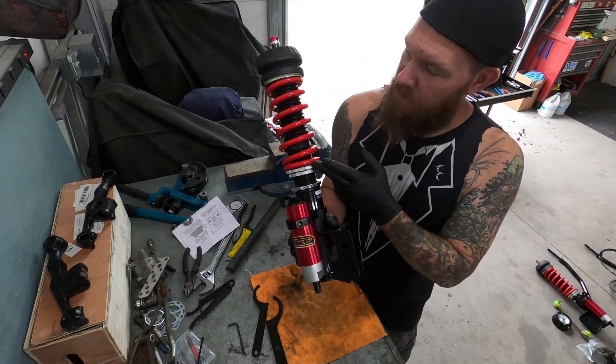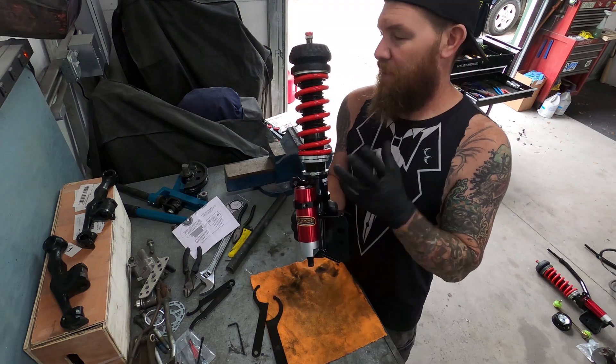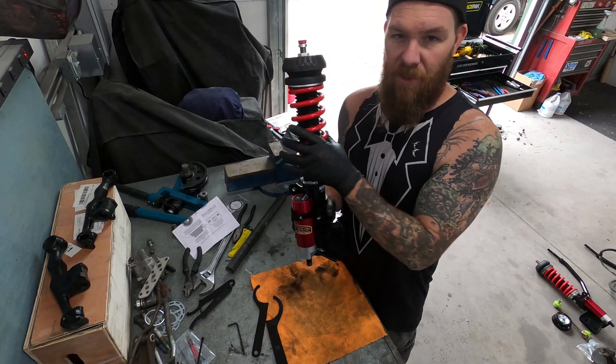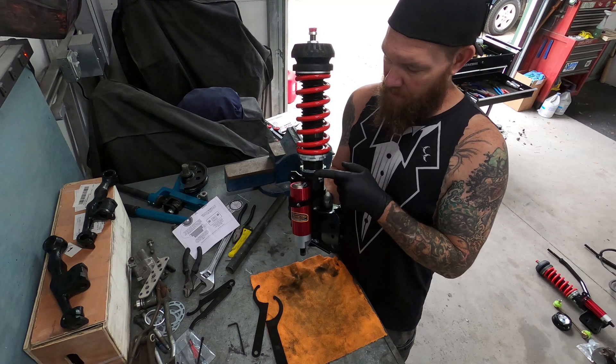You have your spring here, which is pre-loaded from the factory. You don't want to mess with this adjustment unless you've found it's not where you want it once you're out on the road. Leave the preload the way it comes from the factory and don't mess with these rings.